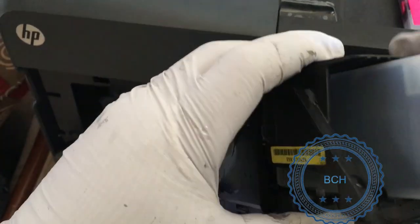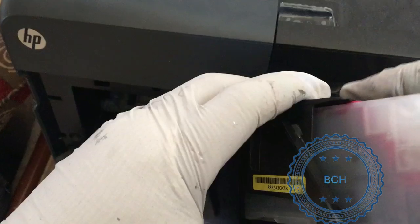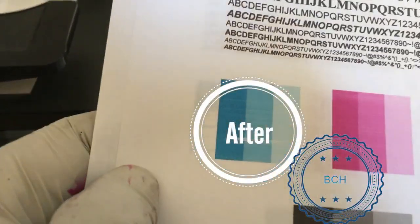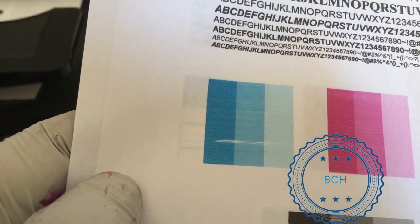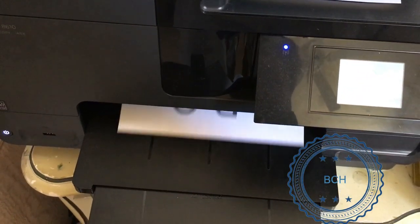Insert the printhead into the printer and run two consecutive cleaning cycles. The first cleaning cycle looks very good, though the cyan still has a stripe. However, the stripe may be caused by an air bubble introduced during cleaning. Let's see if it will be gone in the second cleaning. Perfect.